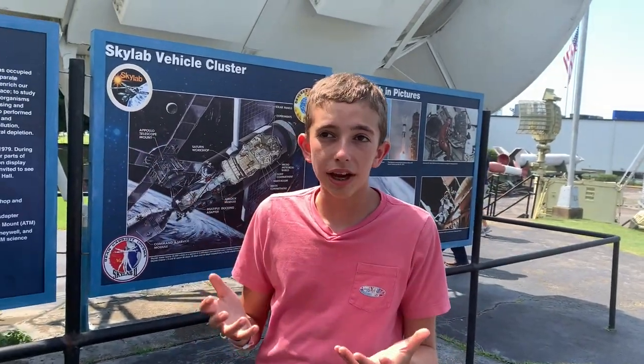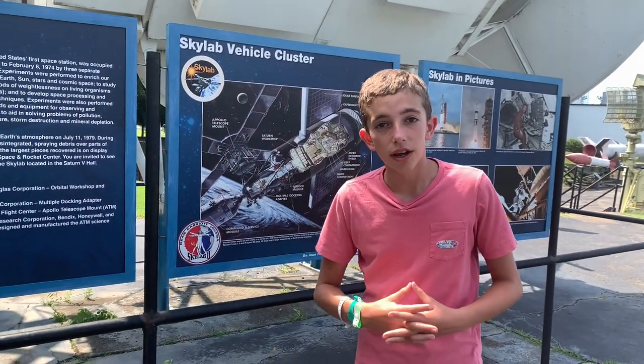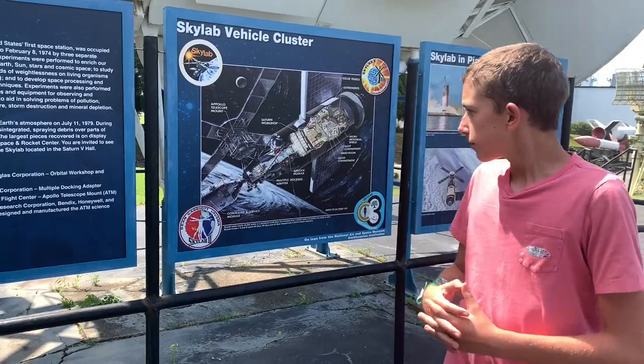This is the exact model. Now the Apollo capsule you see here was not actually used — it was probably just an aerodynamic test vehicle, but it's amazing.